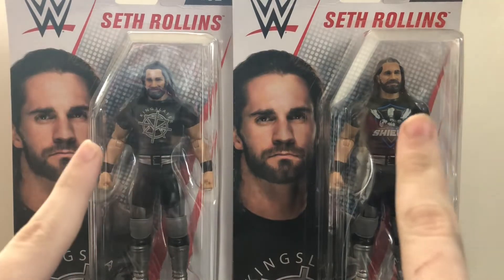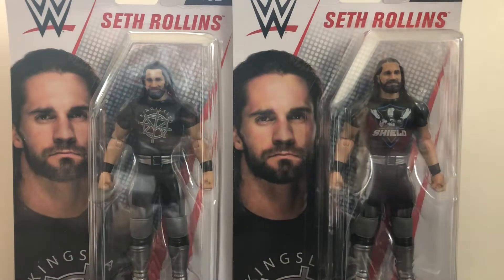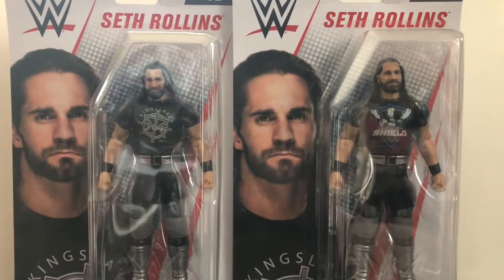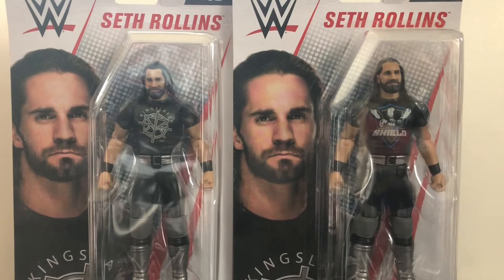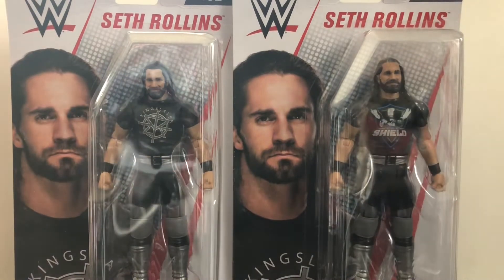As you see, I have two different figures here. I have the regular version and I have the chase variant, which I was surprised when I found both of these figures side-by-side at Walmart, because usually chase variants, especially of basic figures, they're a little bit more trickier to find, at least in my area. But I got lucky and I found both of these figures literally side-by-side on the shelf.